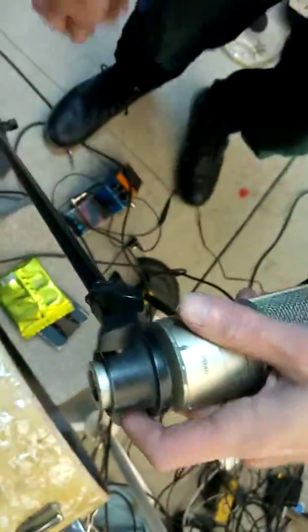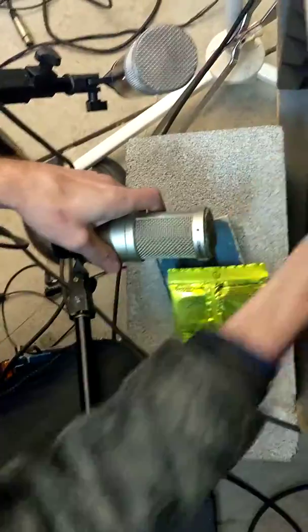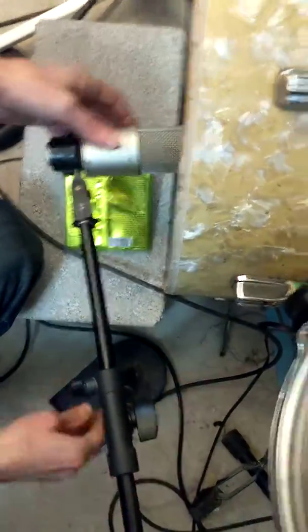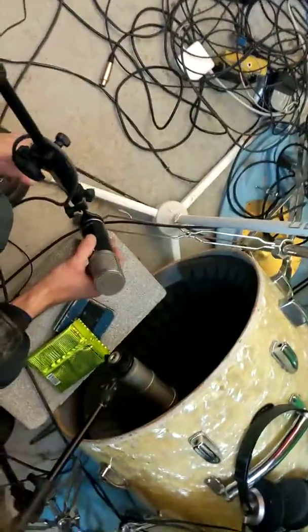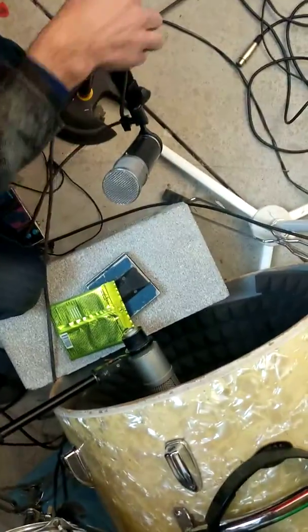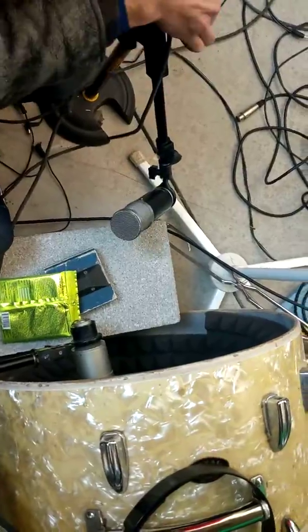I'm going to have the PR-40 pointing at the beater — it's going to have plenty of thud. This mic will be slightly more outside the head, and the other one more inside the head. The outside one will get some leakage from the cymbals, but that's fine — it's going to get some fatness, and that's what we're interested in. We'll just shelve out the high stuff because we'll get that from the other mic.